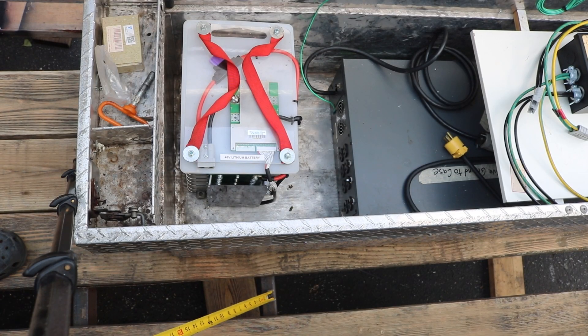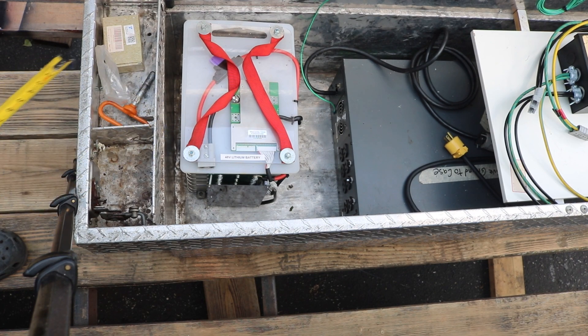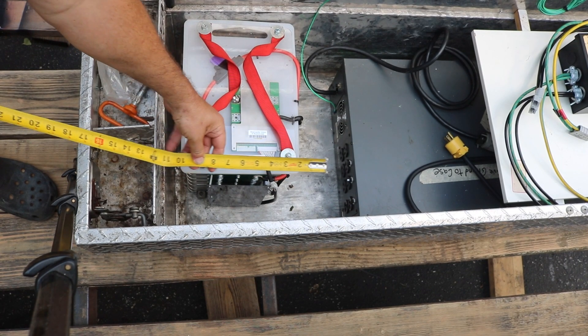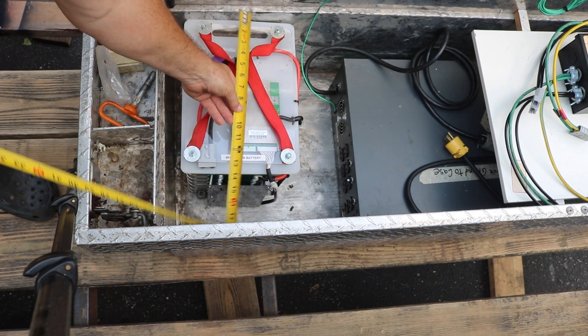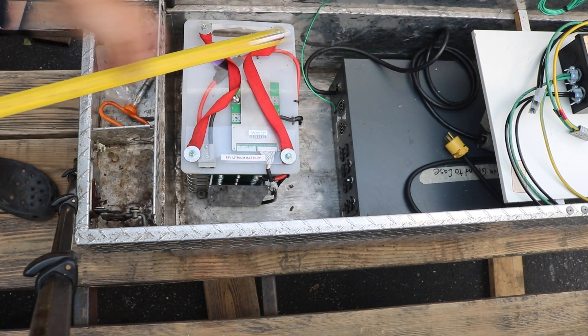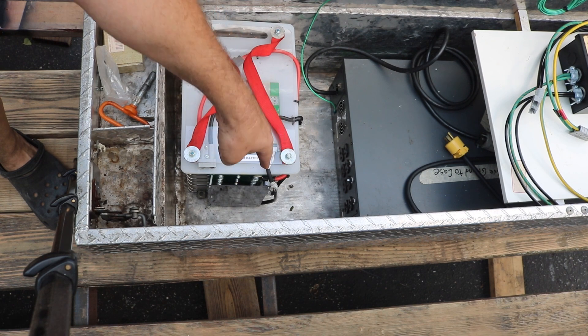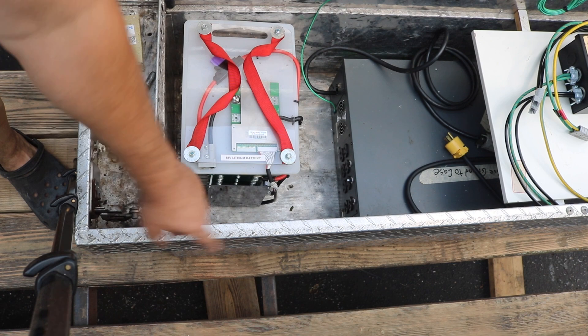There's a metal crossmember right here under the back of the toolbox, and it also runs pretty much straight under the battery. So I thought I would take advantage of this as a place to bolt down the back end of the toolbox. I would take some measurements, cut a three-quarter inch piece of plywood to a little bigger than the battery, then put a bolt through that piece of wood, down through the box, the planking, that metal crossmember, and put a bolt in place.